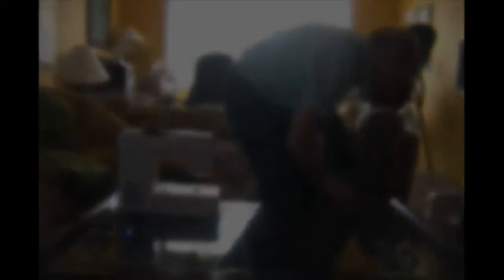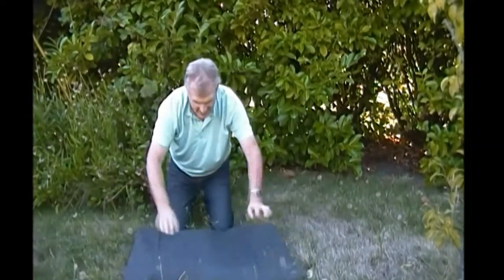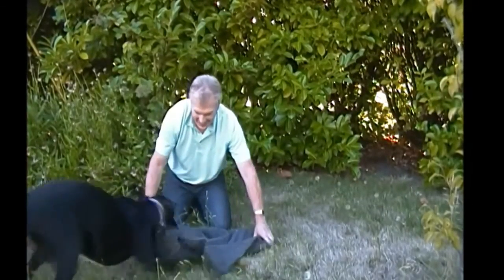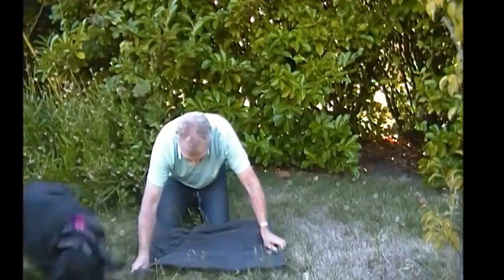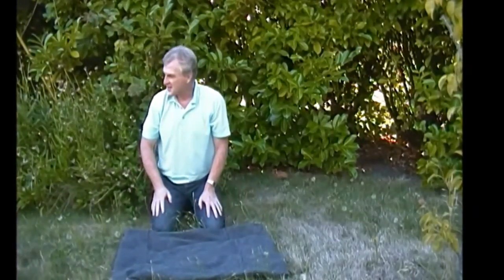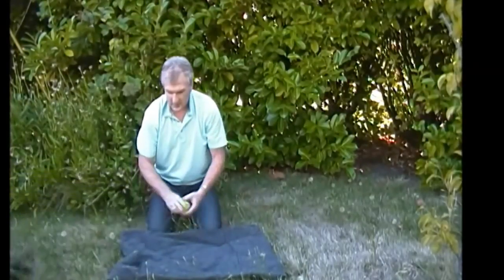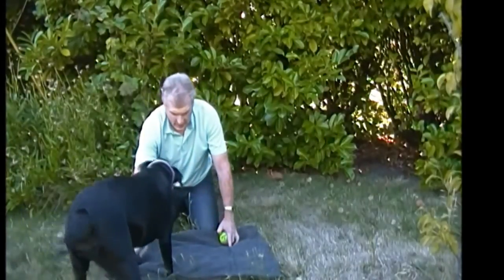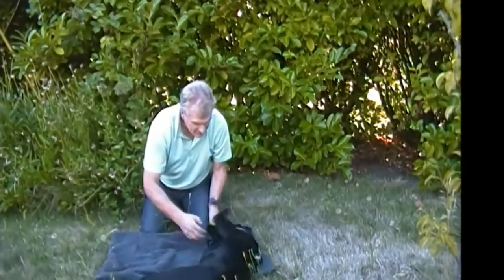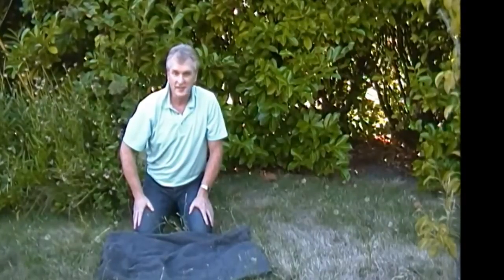Trigger, there you are! There's a puppy. Let's see what she thinks of this. Come on, come on, good girl. No, we're not going to play with it. Come here, Trigger. Lay down, lay down, come on. Good girl, good girl. Okay, it will fit her - I guess she's too excited right now.